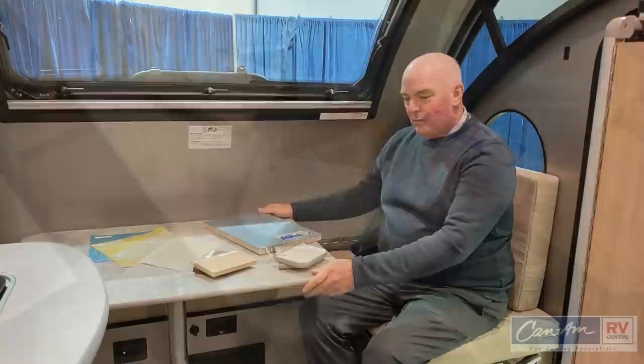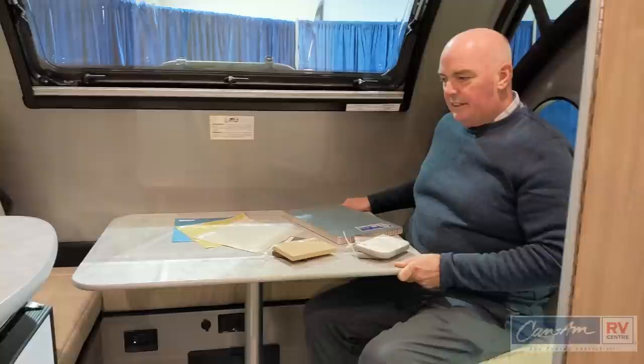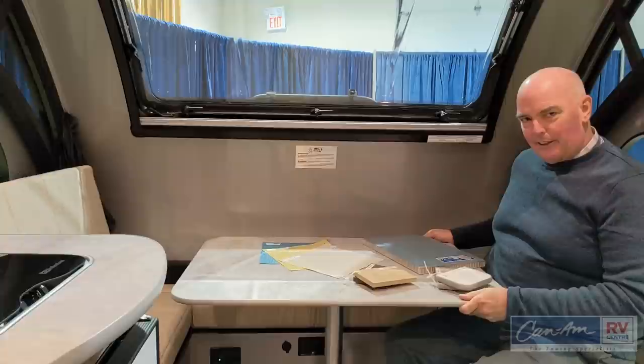One of the nice features on the Alto is the table — very, very lightweight but very, very stable. You can actually slide it for easier access in and out, and it rotates as well, so even if you're a big person you can get in and out pretty easily.